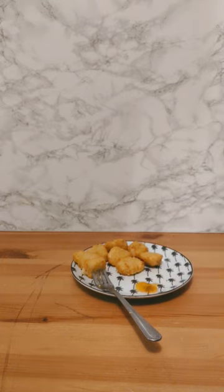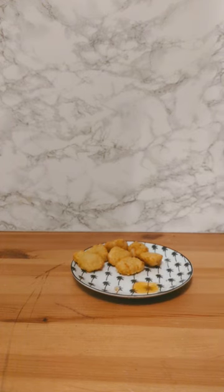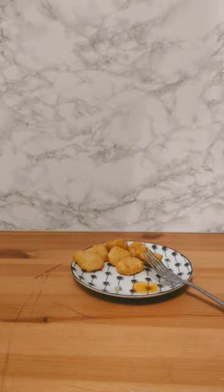Yeah, let's try this sweet and sour sauce — see if this is sweet and/or sour. Mmm, good sauce as well. Have to give those a fair 8 out of 10.